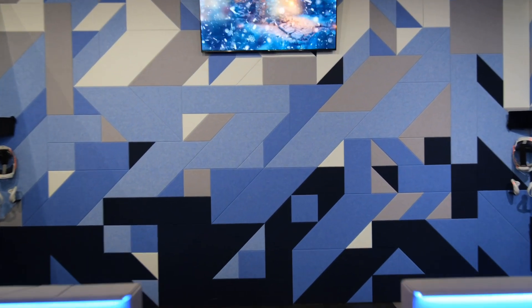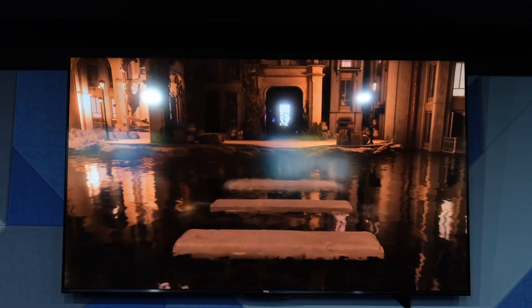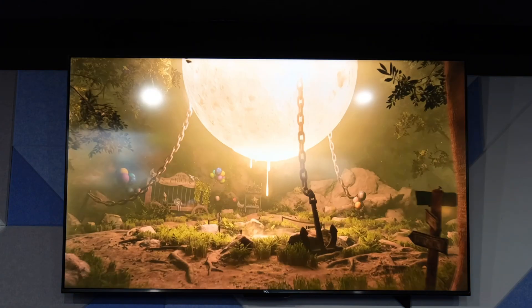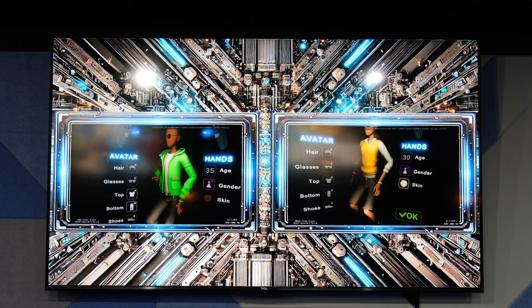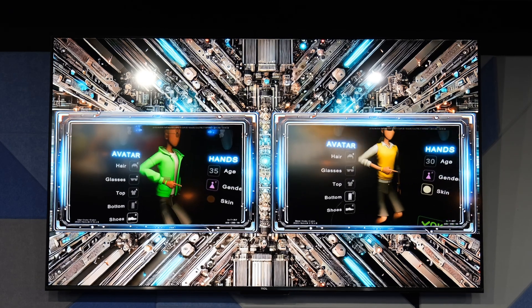Each VR zone is equipped with a TV that serves two main purposes. First, displaying trailers of our VR experiences when the zone is unoccupied, encouraging players to try another experience. Second, showcasing real-time gameplay from each headset, providing a live glimpse of the action. These functions help attract players to explore more VR experiences while also promoting additional services such as pizza or drinks. Although there was initial concern that showing escape room gameplay on the TV might spoil the puzzles, we found it does not impact players' decision to participate — instead, it sparks curiosity and excitement.